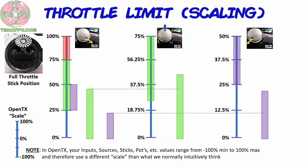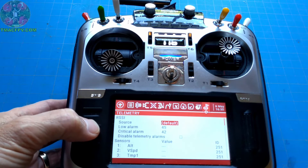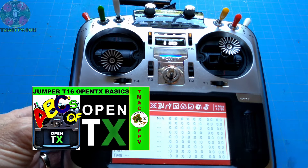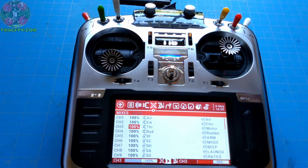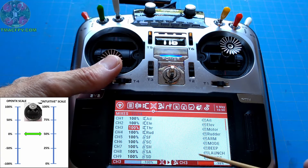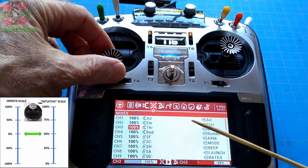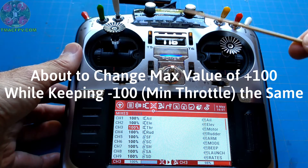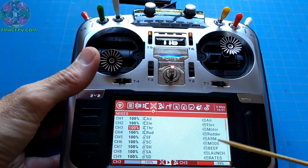Let's get our throttle control dialed in. To do that, we're going to go to our Jumper T16 OpenTX mixer page. If you'd like a refresher on what mixers are and how they interact with the rest of the flow of information within OpenTX, check out the video Jumper T16 OpenTX Basics, which I'll link to in the video description below. Let's take a look at what our throttle channel values are within OpenTX before we start changing our throttle scale. Remember, OpenTX uses minus 100 to 100 as its scale for most things. With the throttle in its minimum position, we see it's right around minus 100. With the throttle at its maximum position, we get a value of plus 100. We're about to change these values by programming our S2 as a source for two new mixer lines for our throttle.